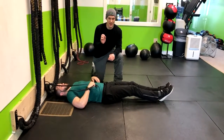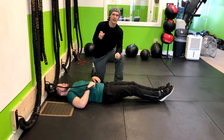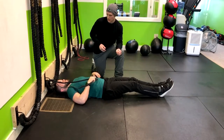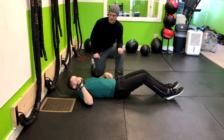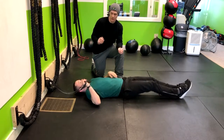This exercise is called Abandoned Dead Bug, and it's used to help whoever's doing it learn how to engage their core. I'm going to have Corey scoot this way a little bit more and get a little bit of distance. You'll notice that the farther we are from the wall, the more resistance you're going to have from that band.